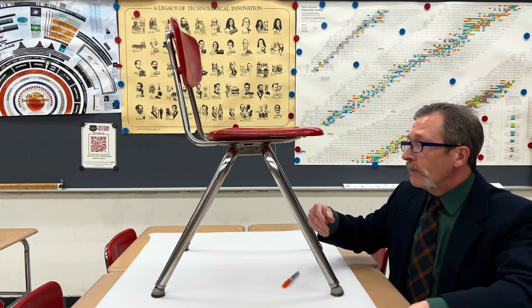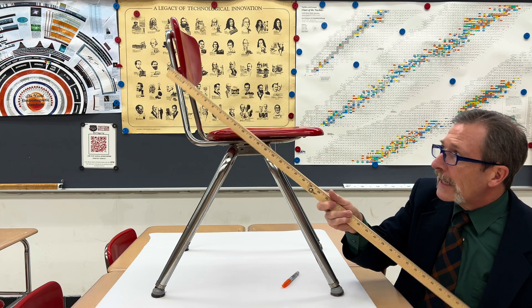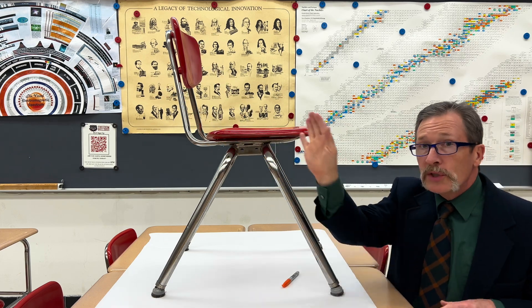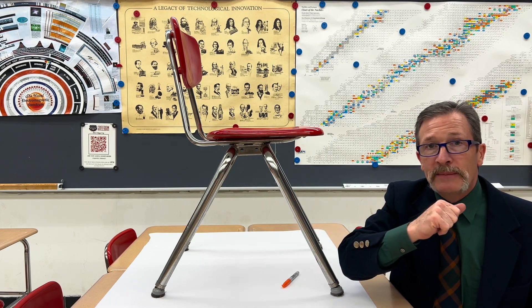You might think it's directly in the middle, but we don't have perfect symmetry. Remember, there's a backing plate and this metal, which means there's more material on that side of the chair than this side.